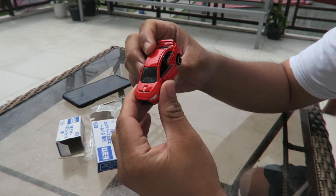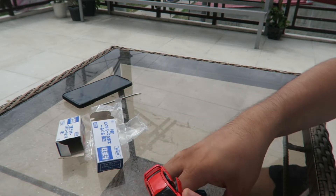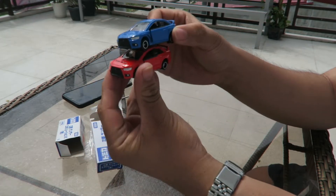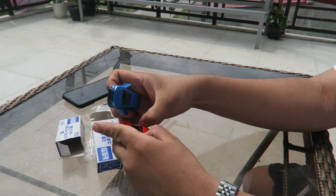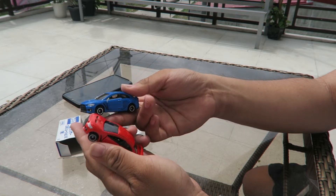Opening doors too. I'm lucky I actually got this red version, because it's getting really rare. Someday this is going to be expensive.